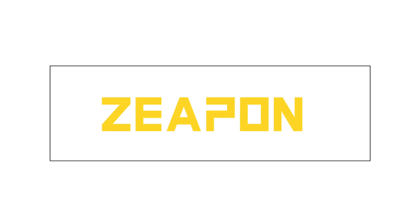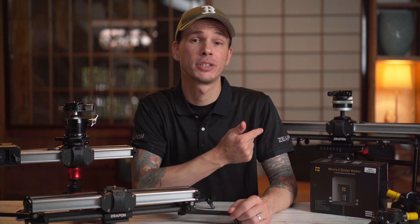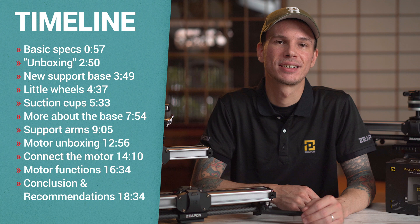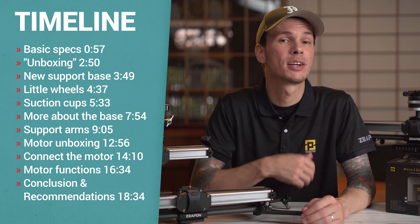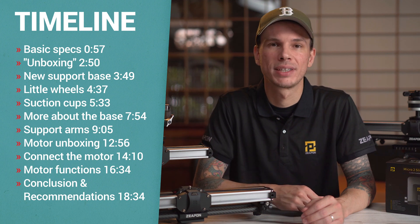This video is sponsored by Zeppin. Hey, I'm Scott, and today we've got a straightforward tutorial to get you set up and filming with the new 600 and 800 versions of the Zeppin Micro 2 slider. I'll put up a timeline for this video because there is a lot to cover.